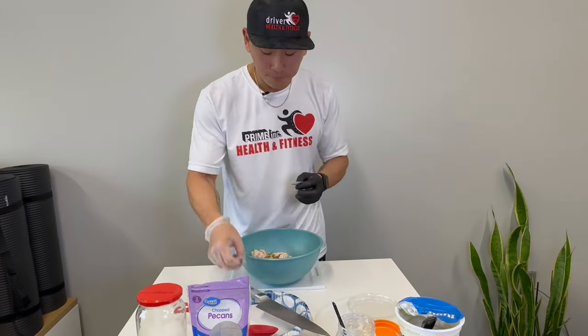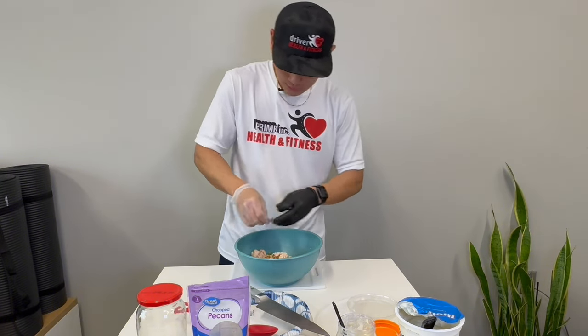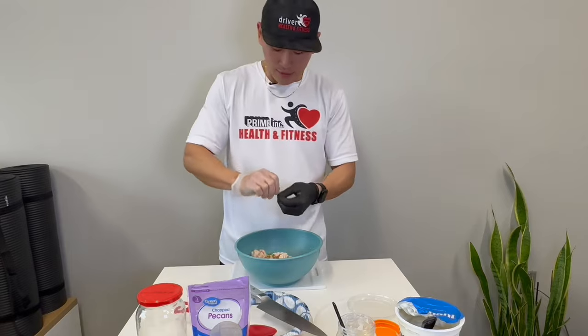Grab your salt and pepper, and give it a little mix after that.